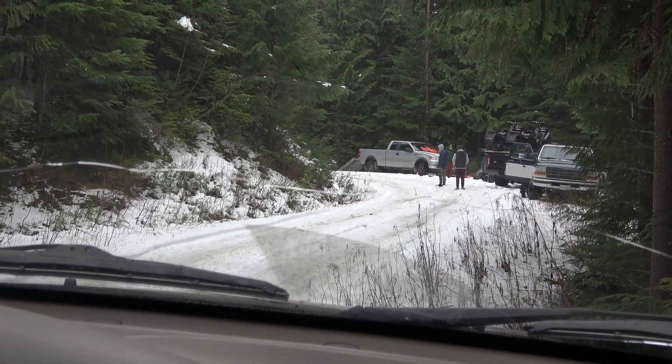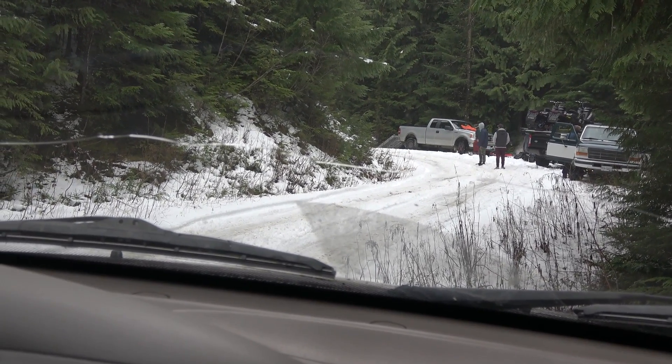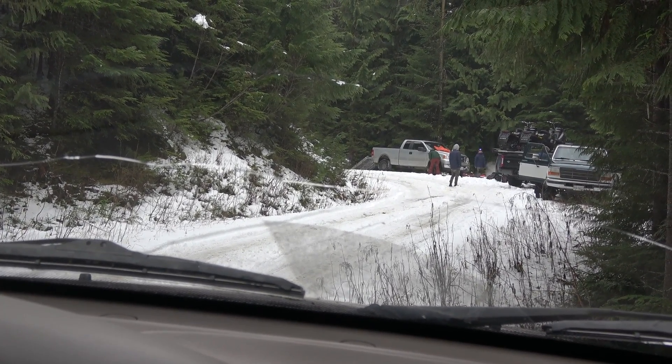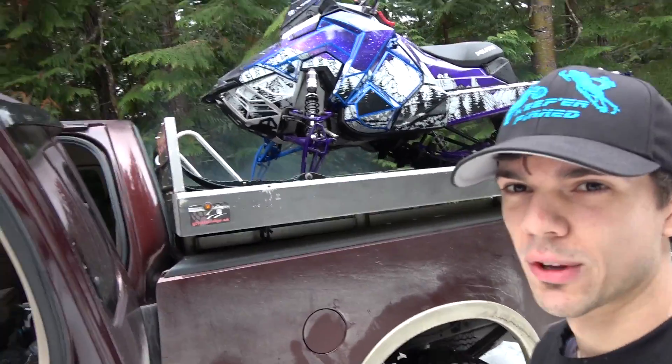There's a truck with a trailer trying to back his way down, so we're all trying to pull off the side of the road here and let him go by so that we can keep going a little further. Scratch that, we're leaving. Should be alright, there's a decent amount of snow here.